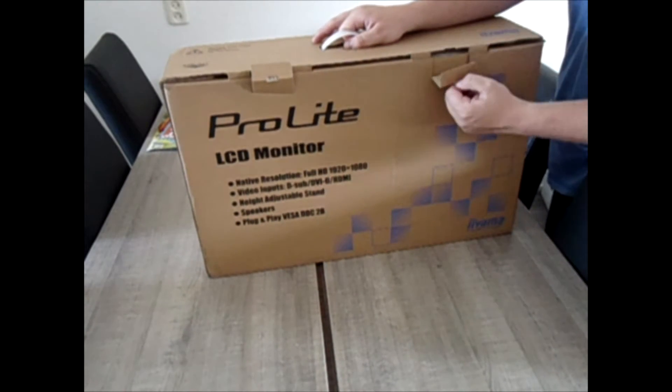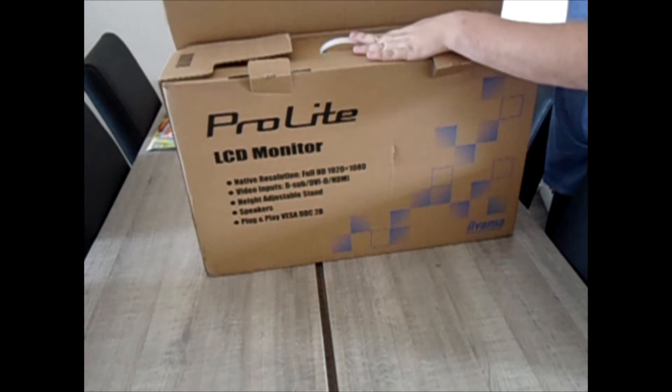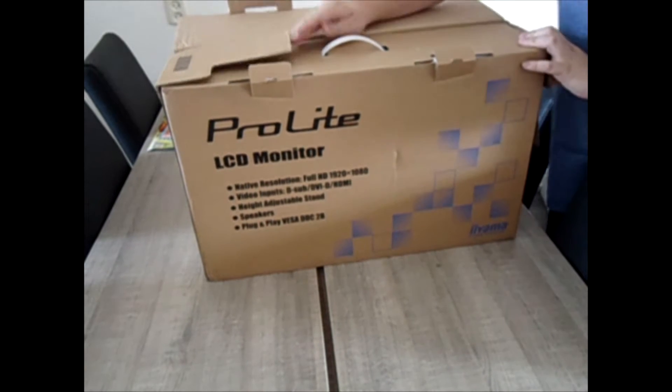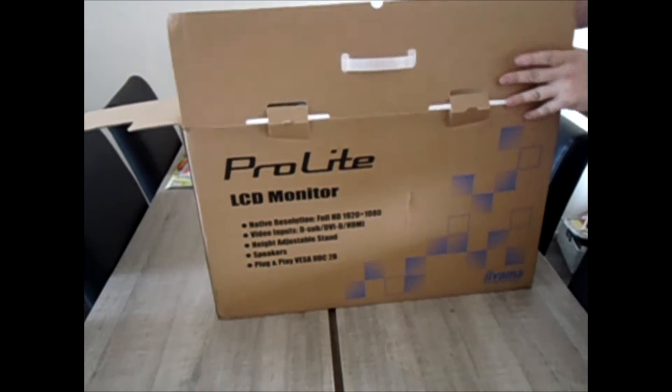It opens really easy with two of these carton flaps. There's an easy carrying system in it, quite easy to take with you. Let's open it and see what's in there.